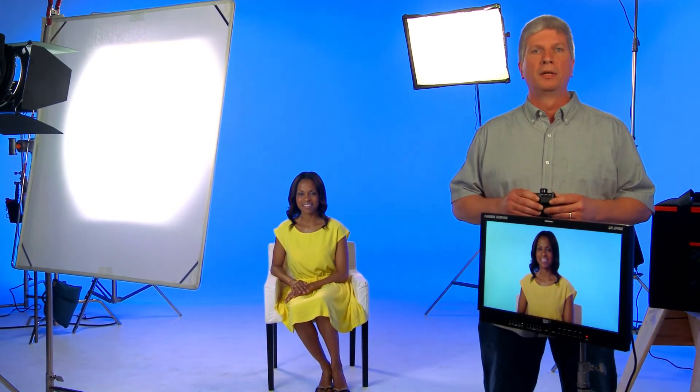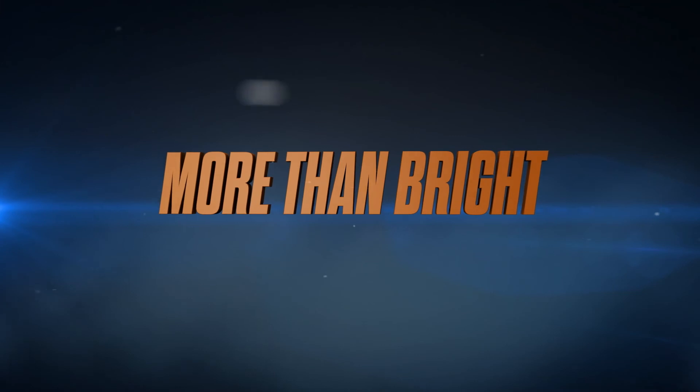Think of the time, manpower, and money you'll save on set, having the ability to dial in your look without having to run around the stage and adjust each light — not to mention the creative freedom you'll have while doing it standing in front of a monitor. That's just one of the many intelligent features of Xylite. More than right.